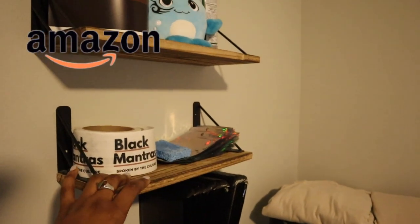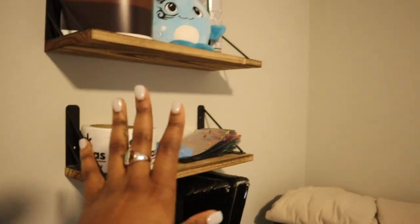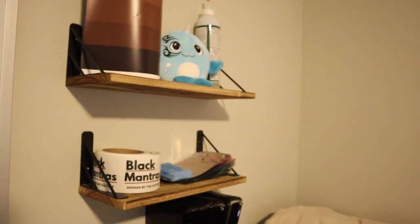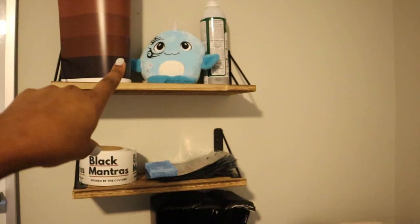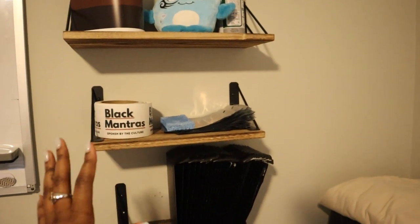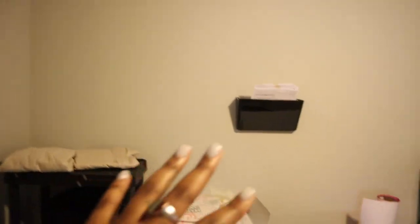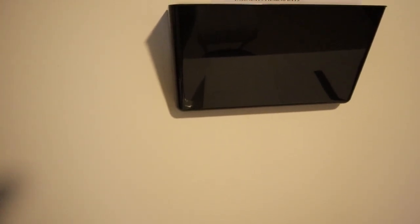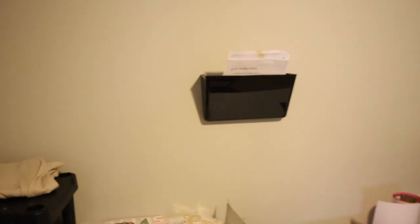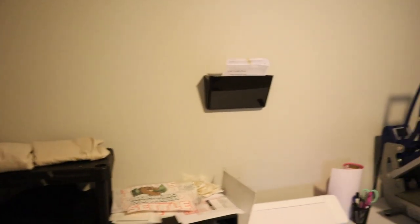I believe I got these from Amazon, and they're pretty sturdy. I installed them well because sometimes I have issues with putting stuff up on walls. They come in like longer dimensions — the top one is the longest, the middle is the shortest, and then there's a really short one at the bottom. So that's the wall space. I also got this little file organizer thing. And that's about it as far as what I have on the walls, just because you live in an apartment and you've got to think about how much you hang up.